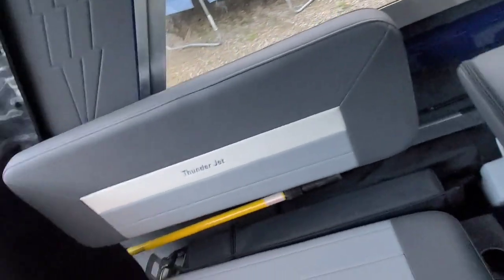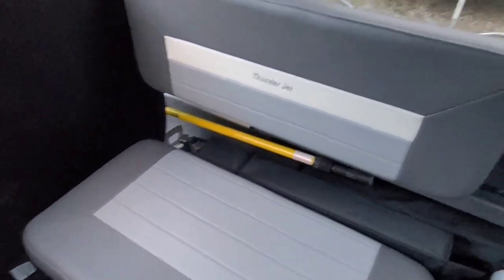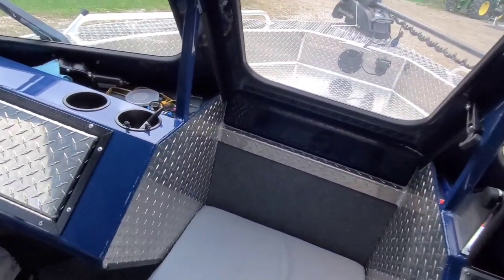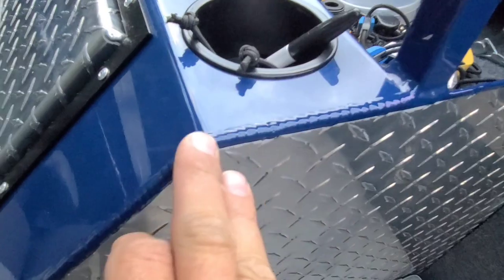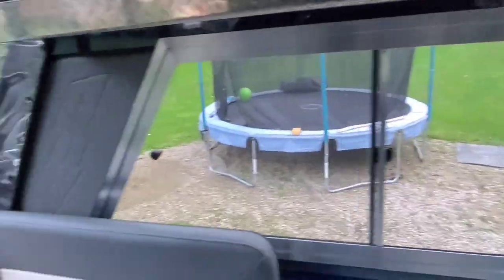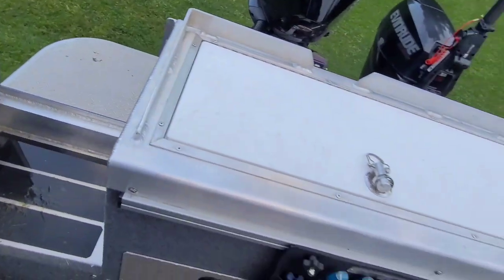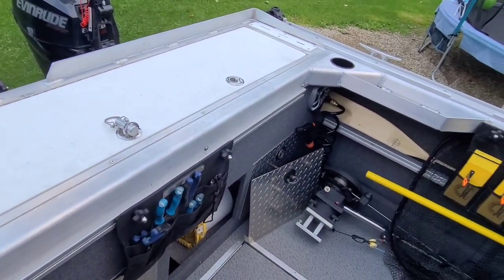One thing I really like about Thunderjet is the detail of everything — whether it's the seats and the stitching, everything's just A1. The welds are phenomenal. Welds that a lot of other companies would bond out and paint over are just absolutely awesome everywhere. And coming from someone that does welding, it's beyond impressive everywhere in the boat — just absolutely amazing.